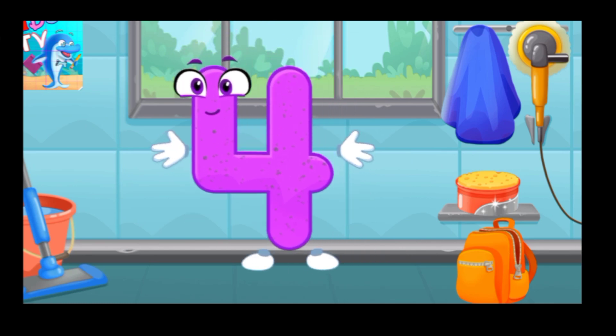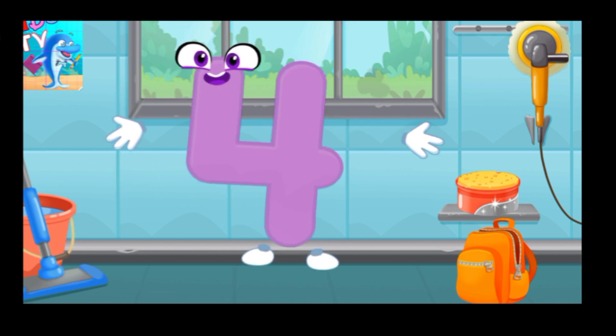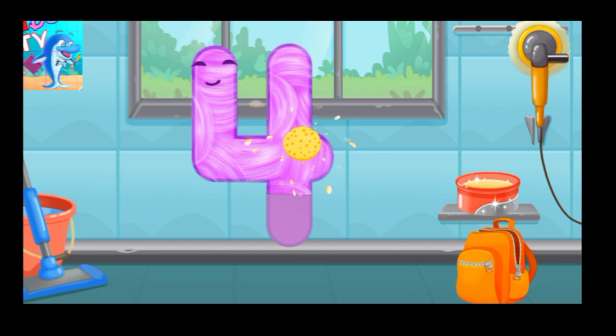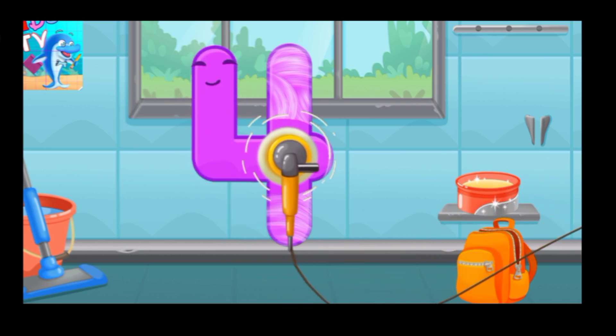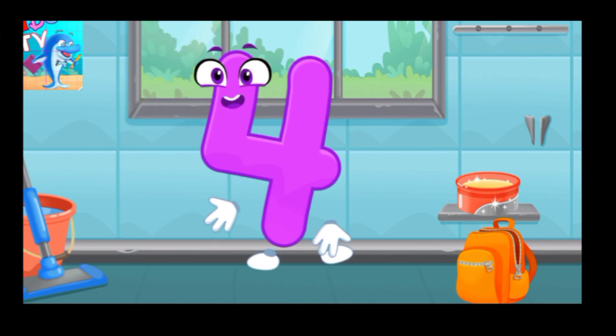Let's polish the number 4. Wipe the dust off this number. Cover it in wax. Now let's polish it. Like this.